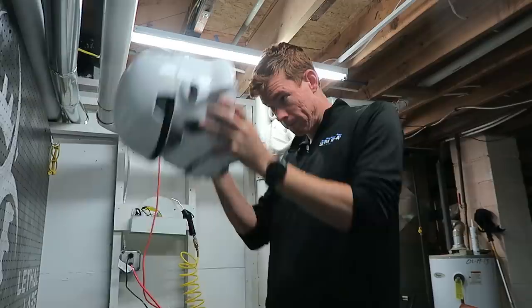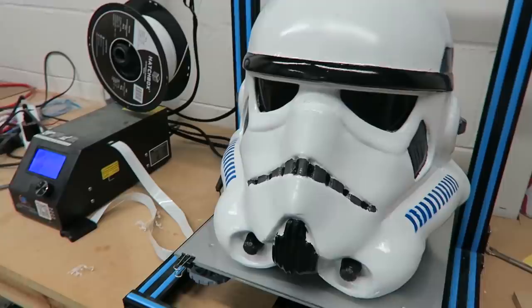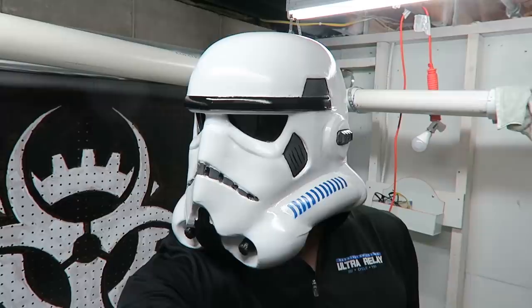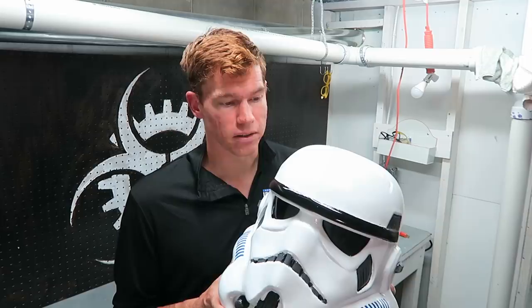The Stormtrooper helmet is now completely finished. I'm really pleased with how it turned out — it's certainly not perfect, there are imperfections you can see up close, but from a distance it looks really cool. All in, there was probably about 150 hours that went into this: about 100 hours of 3D printing and then 50 hours of sanding, gluing, priming, and painting.